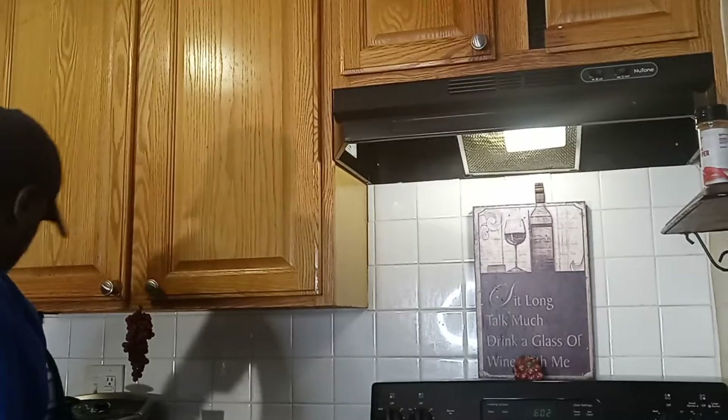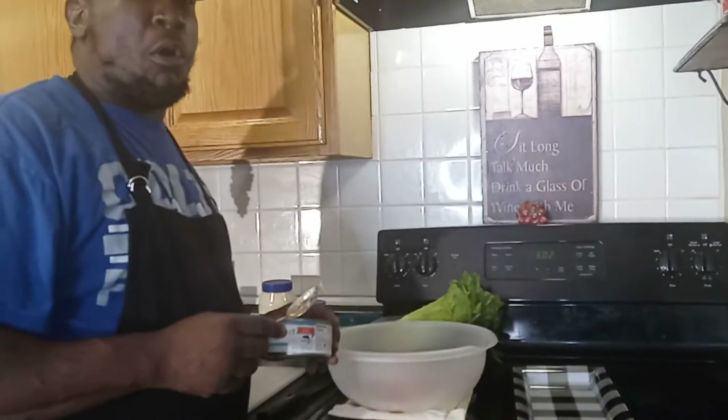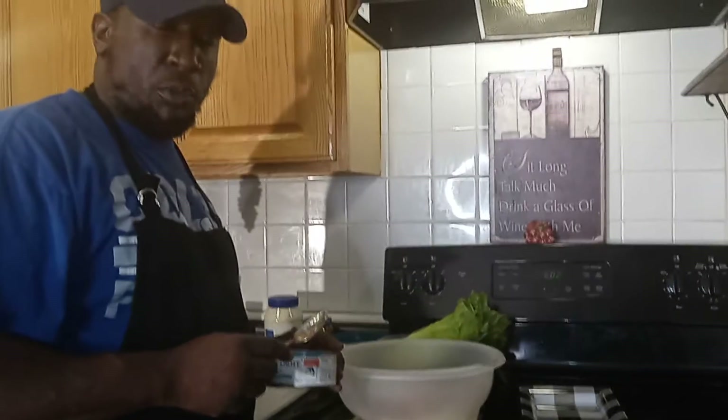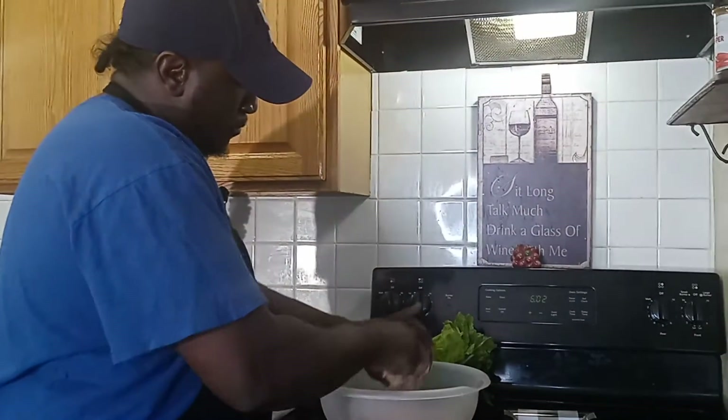So what we're going to do right now is add our tuna — get it all out of there. Add our tuna.